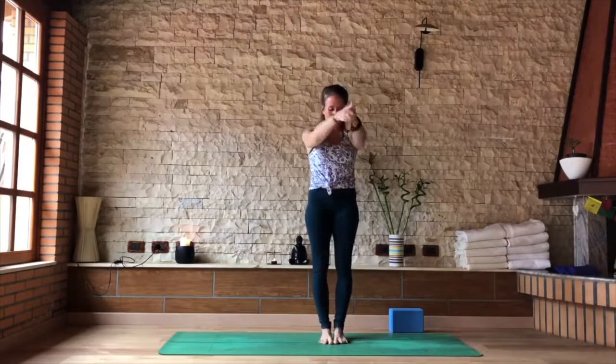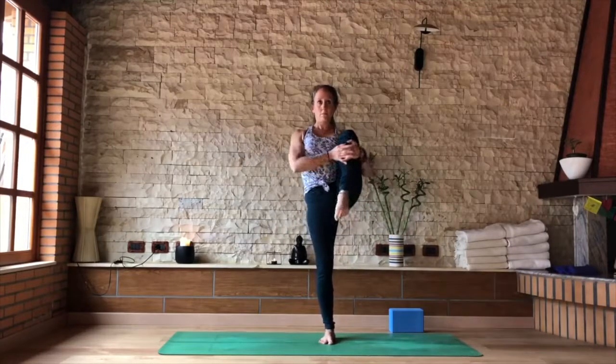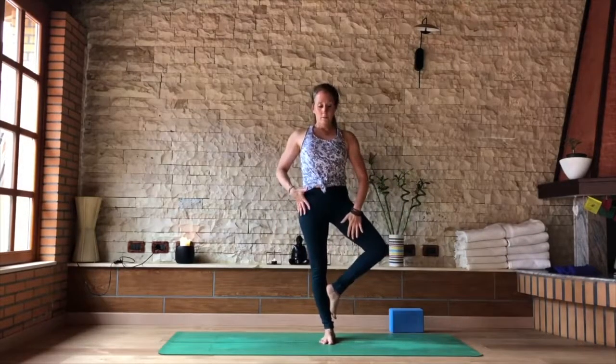Relax your hands, give them a little shake, a little release. Ready for the other side. Draw the left knee up and into your shoulder. Exhale, take that foot to the inner groin — calf or ankle as demonstrated here if you need.